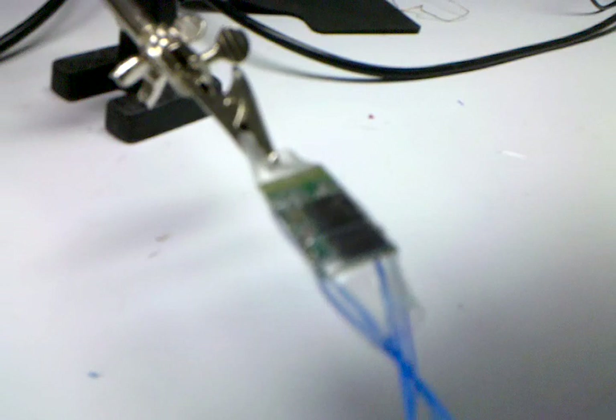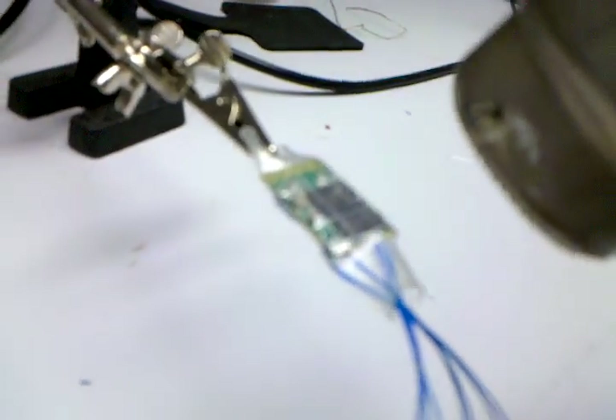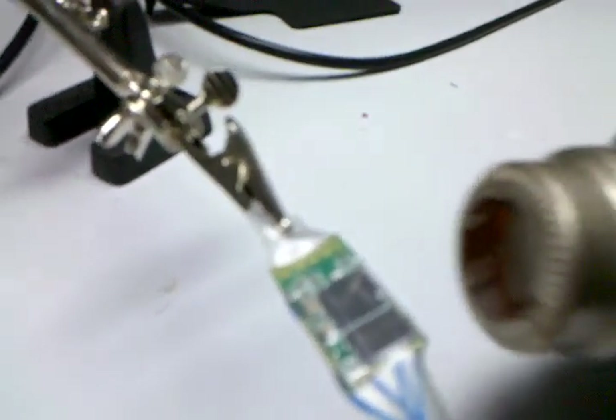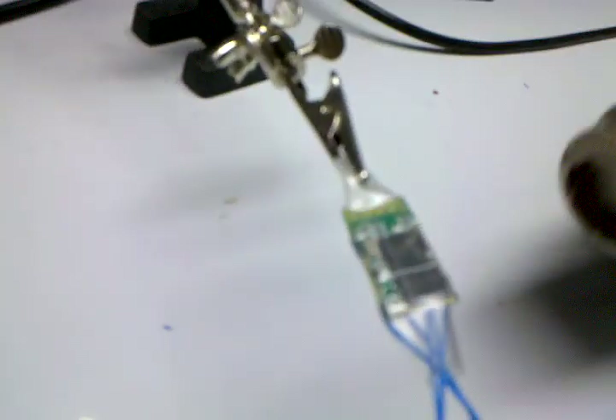See if we can't get this plastic to shrink. It's doing a pretty good job there. You just want to give enough heat for it to shrink, and not too much. Of course, you don't want to overheat your chip. A little bit hot there.